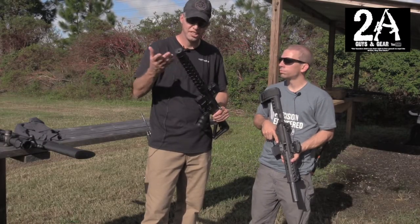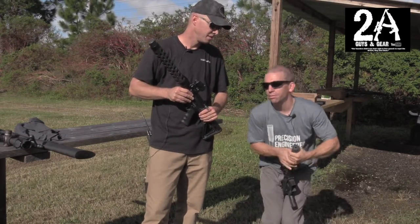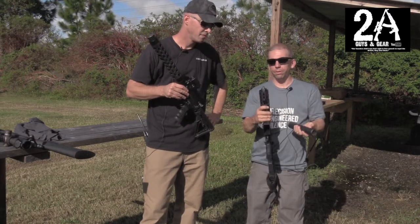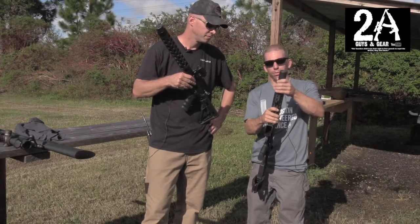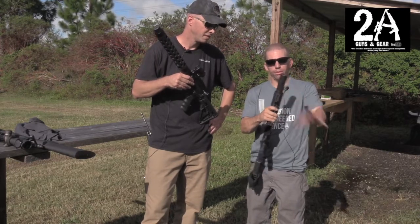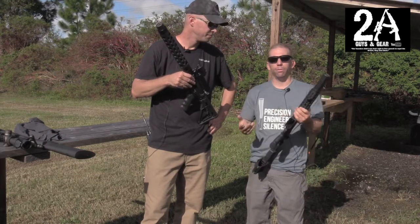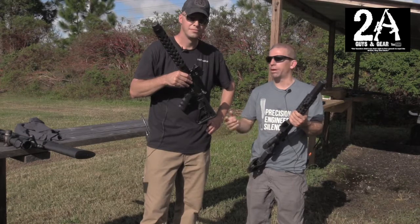Now let's show how easy it is to take these on and off. They're just direct thread cans — somebody really cranked this one down, but you just spin it off. We don't need to run any kind of QD system even with the half-36 thread. That's a whole lot of spinning, but that's it. We've been shooting these full-auto all day, not running lock washers, just rocking and rolling, and haven't had any problems with them coming loose at all.